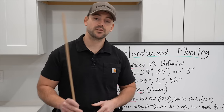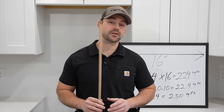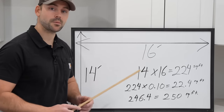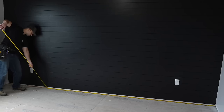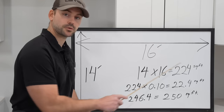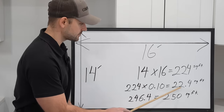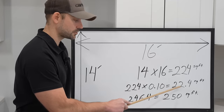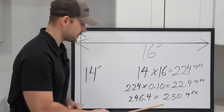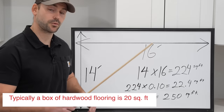Next we need to talk about how to calculate how much hardwood floor to order. You need a waste factor of at least 10%, with 10 to 15% being the right range. First calculate the area of the room — width times length. So 14 times 16 gives us 224 square feet. Multiply 224 by 0.1 to get 22.4, then add that to 224 to get 246.4 square feet. Round up to the next tenth, giving us 250 square feet to order.